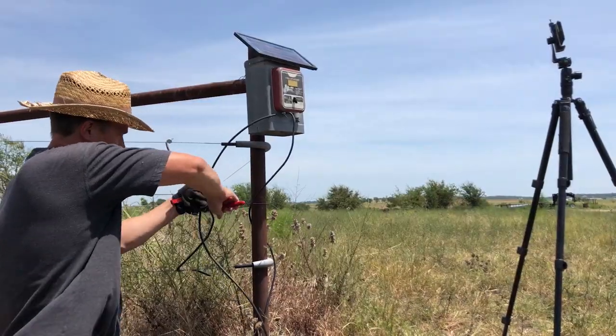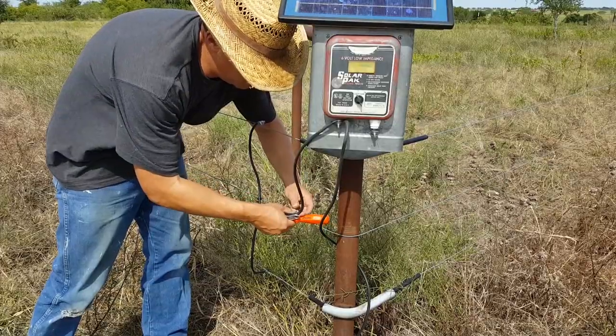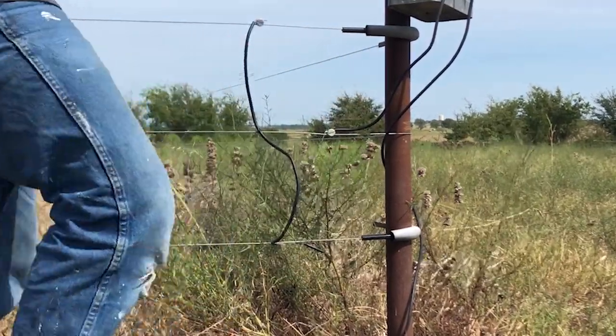For this fence, to prevent grounding problems, I made the middle wire of the fence a ground. So even if the soil is super dry and the cow is not really conducting well, as long as the cow is touching one of the hot wires and the middle wire, it will feel the fence.